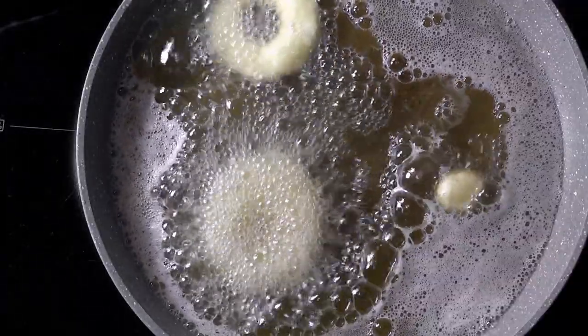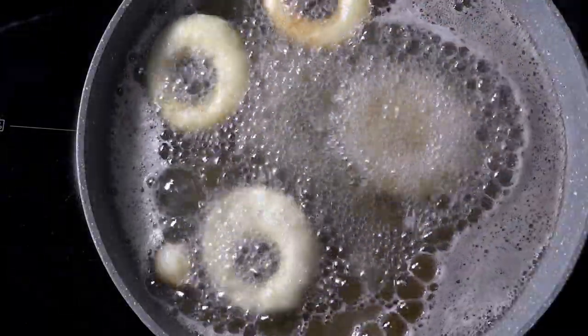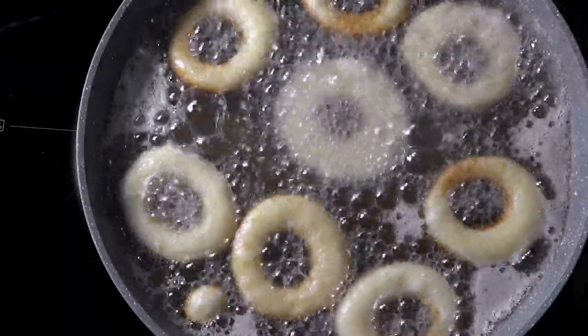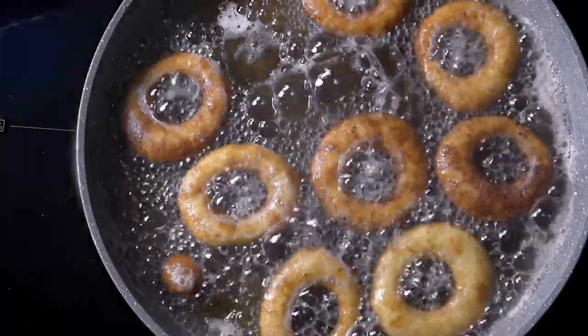Place your doughnuts carefully one by one, remembering not to add too many. Flip them after around two minutes or until golden brown, and fry them additionally for a minute. They're ready when nice and brown.